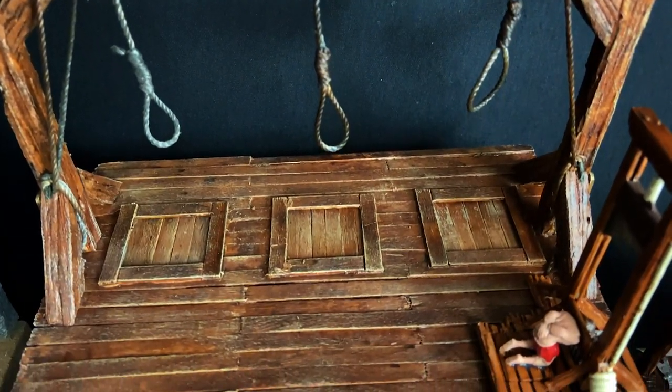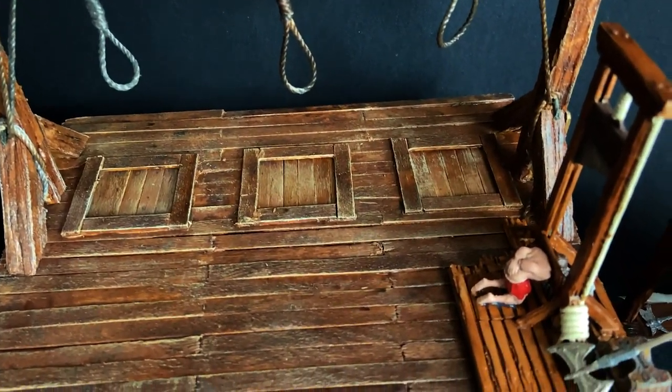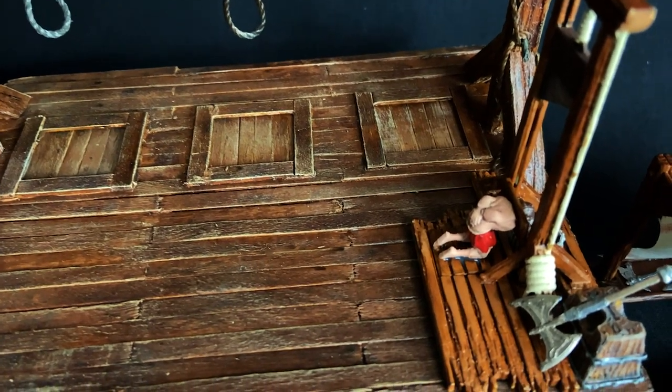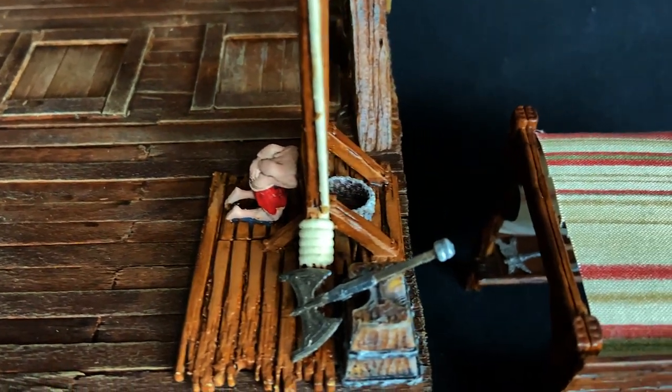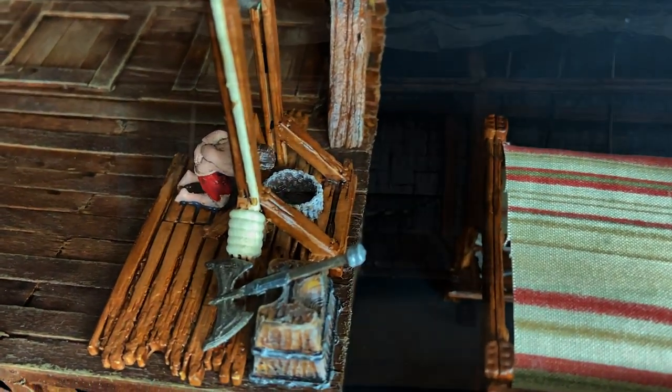Thanks for watching everybody, I hope you enjoyed my build of this medieval hangman's platform. Send me your comments as usual and subscribe if you haven't already, and we'll see you next week with another build or challenge. Bye now.